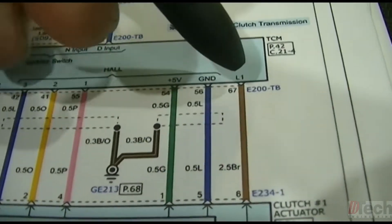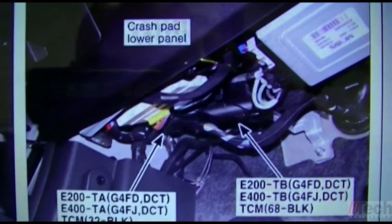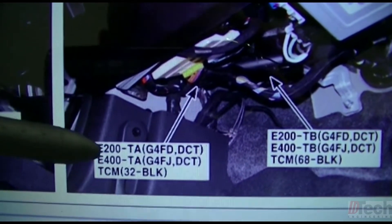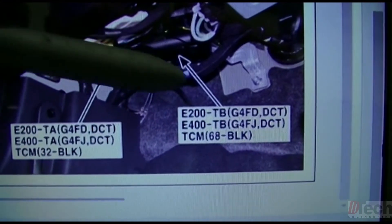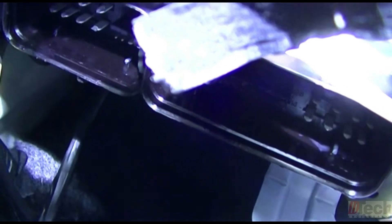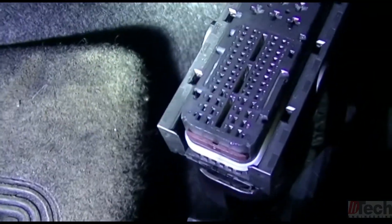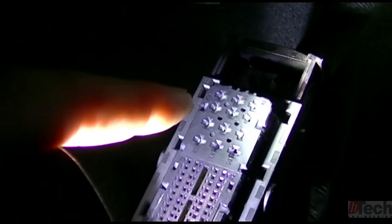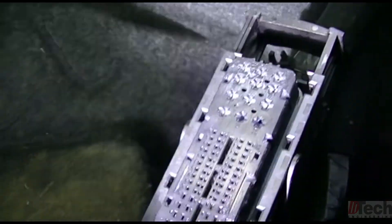According to the diagram, the connector is E200TB. I did a quick search and found the computer under the dash, but it has two connectors, so I wanted to verify which was which. As you can see, there's E200TA and then E200TB — the one we need is the TB. There are the two connectors unplugged and the module is there, kind of tucked up in there. Luckily, Hyundai has labeled the pins on the face of the connector. The section we'll be working on has the big thick wires — obviously motor controls — so the pins are all in that section.